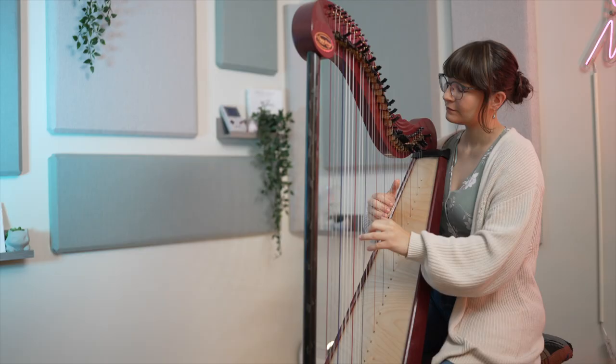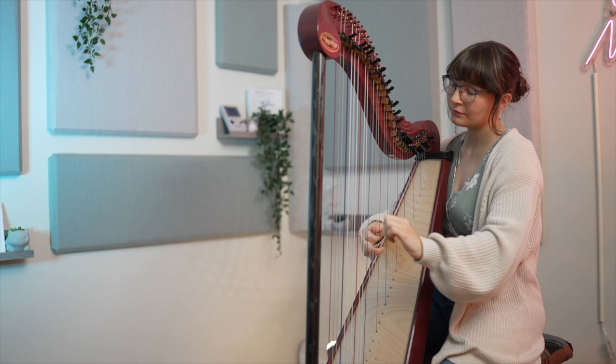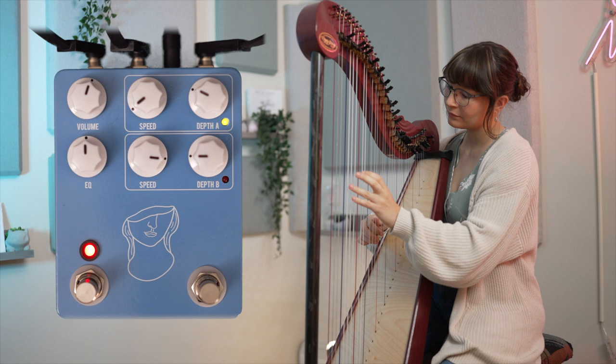Here's what my harp sounds like without Artificial Blonde. And here's what my harp sounds like with Artificial Blonde.